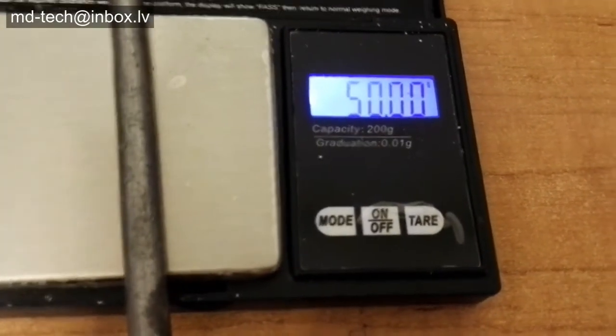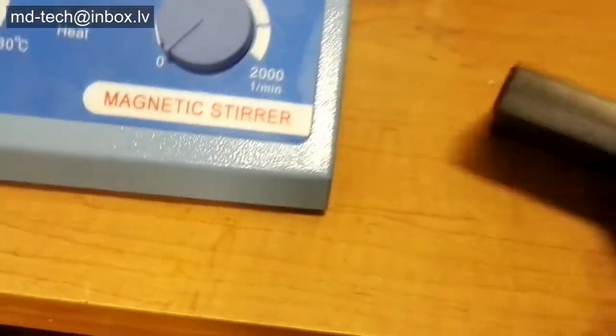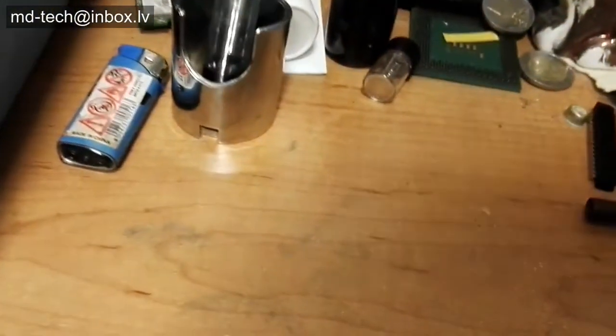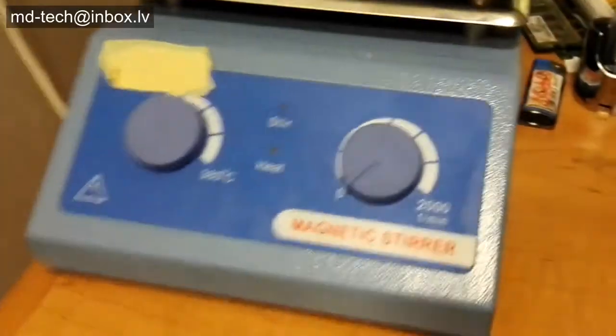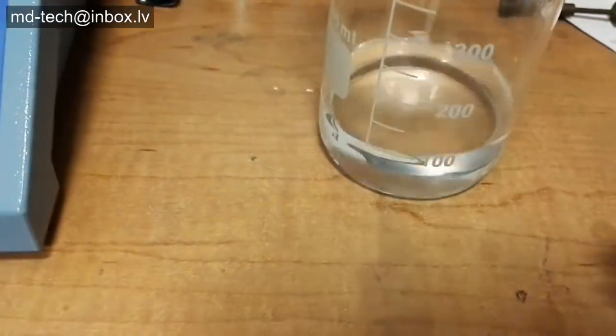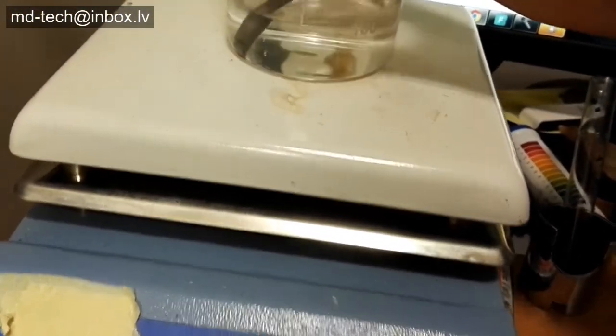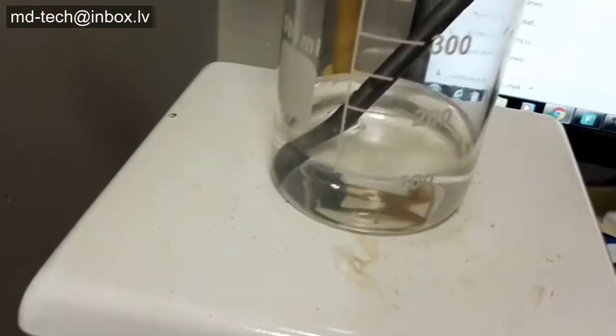Today I tested how much solder dissolved in fast solder stripping reagent. I use old solder, 50 grams. This old solder is made of 80% lead and 20% tin. Lead needs more energy to dissolve. If solder has more tin, more solder dissolves.